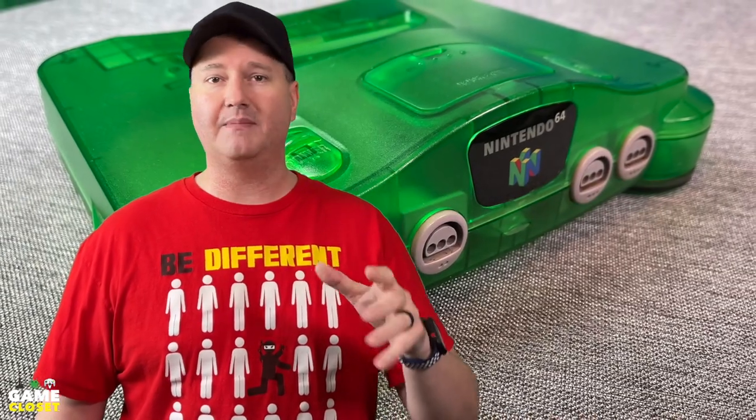The Nintendo 64, known for GoldenEye, Zelda: Ocarina of Time, and Super Smash Bros.